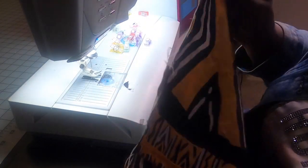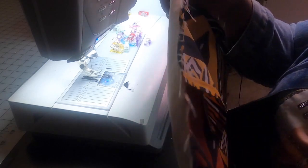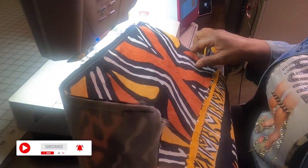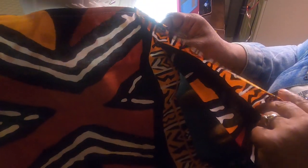You'll notice there may be some fraying on the edges. I'm just going to take a lighter — don't burn yourself or catch yourself on fire — and that takes care of those stray strings. You can also use a product called Fray Check. Now we are going to turn this buddy right-side out.